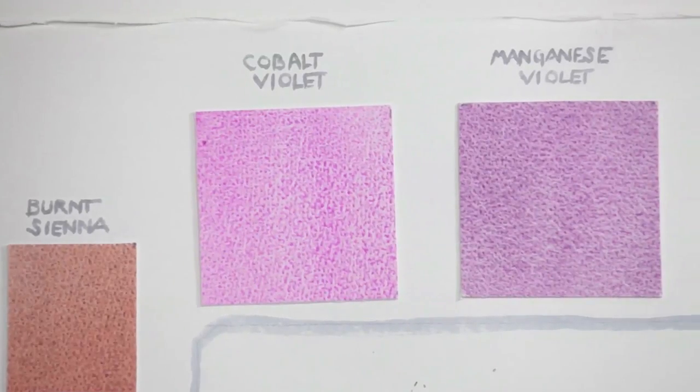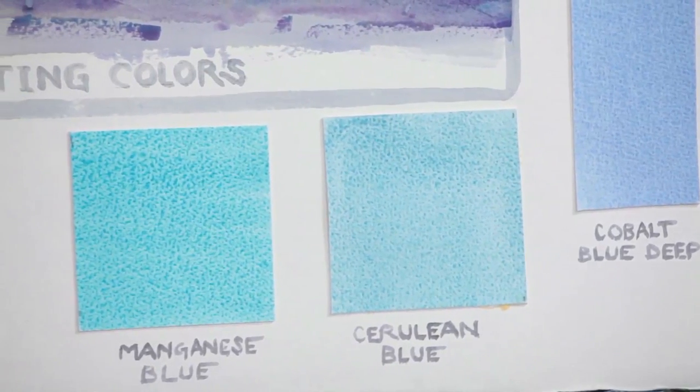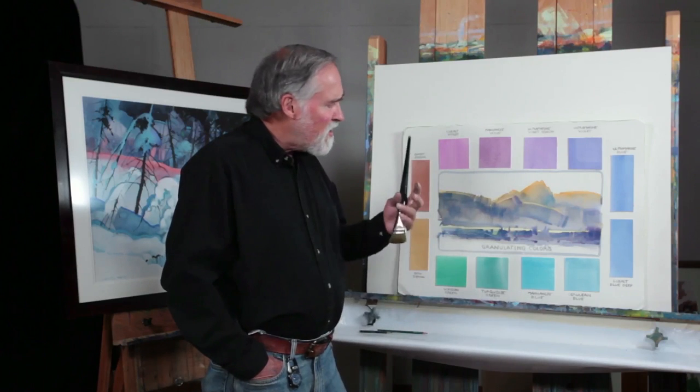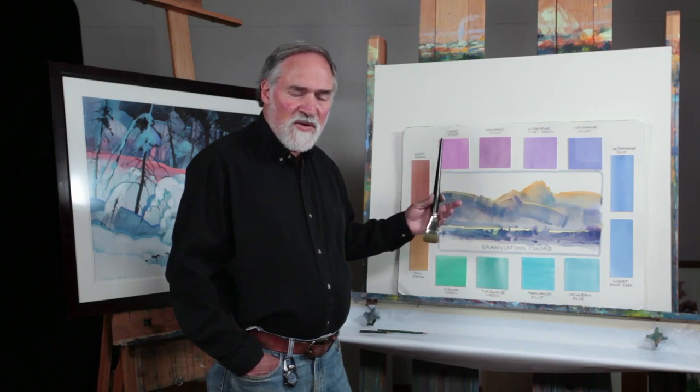Now if you look at these pigments — like a cobalt violet, manganese violet, cerulean blue, and manganese blue — you can see there's a very distinct granulation. That's because these pigments are a little coarser ground and they're heavier, so they really sink.